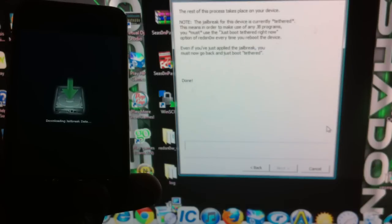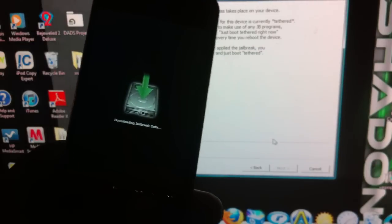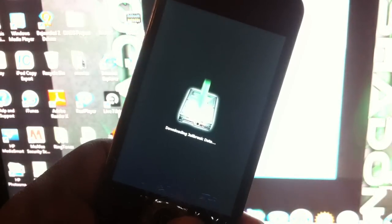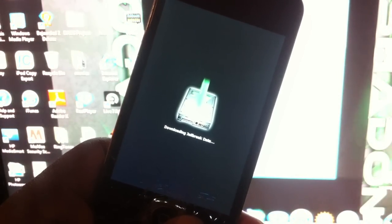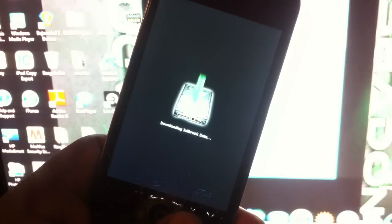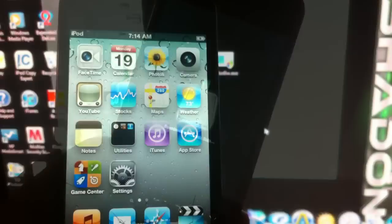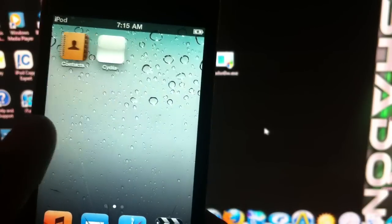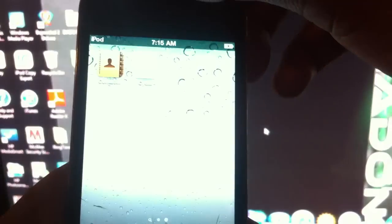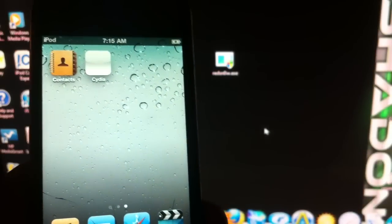It's a tethered jailbreak, so I have to wait for my phone to boot up. When it comes to the Apple screen, I'm going to have to re-jailbreak it. After it's done I got Cydia, but it's white and when I open it it just crashes, so I've got to boot tether.